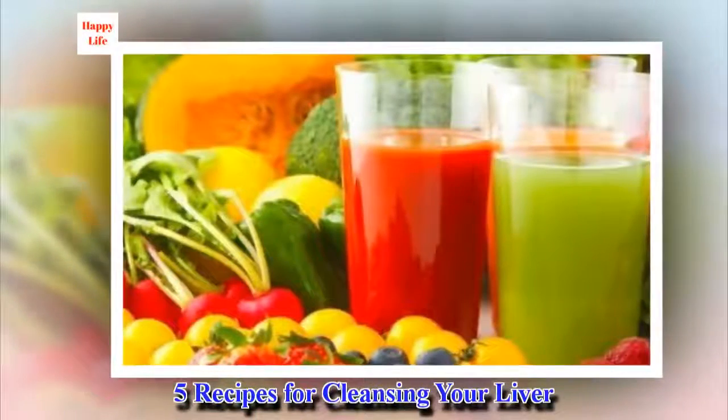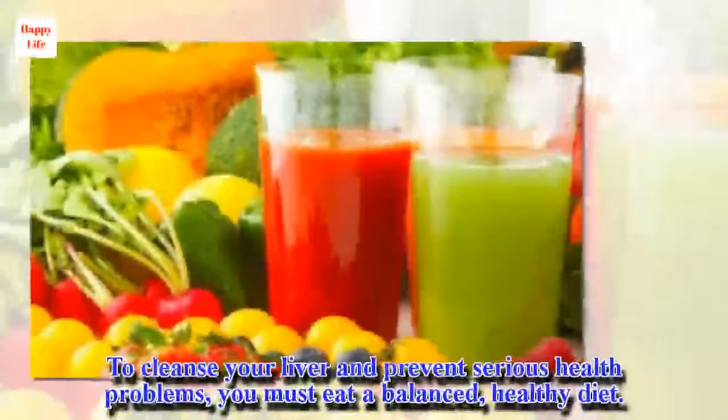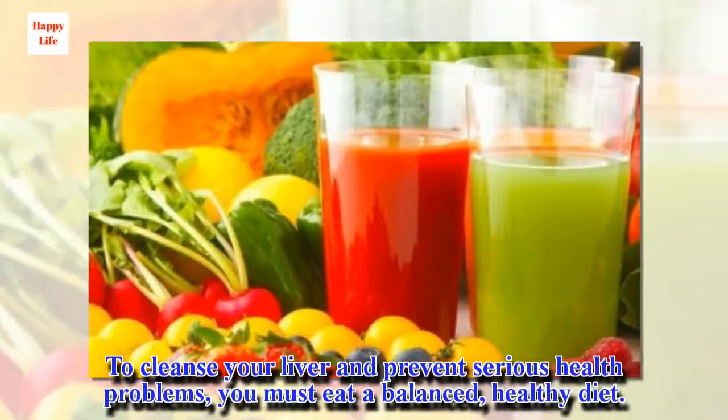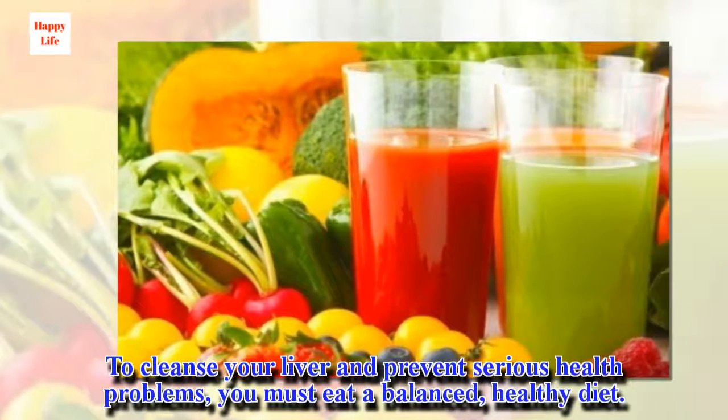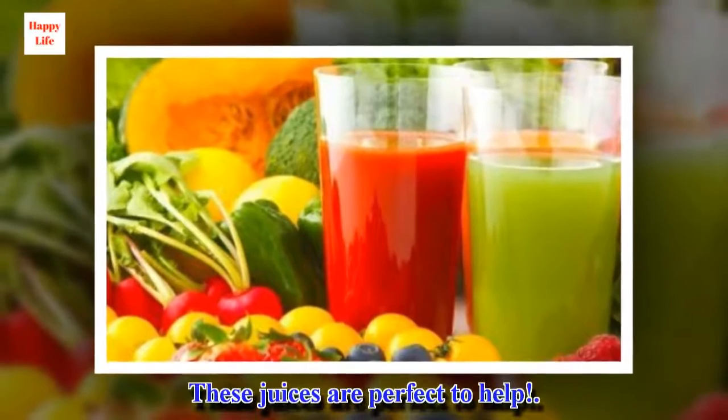5 Recipes for Cleansing Your Liver. To cleanse your liver and prevent serious health problems, you must eat a balanced, healthy diet. These juices are perfect to help.